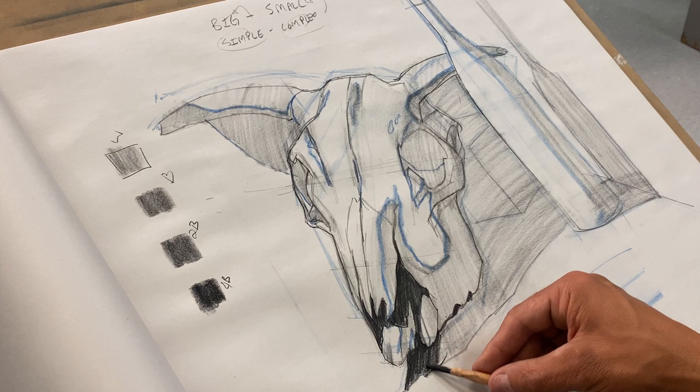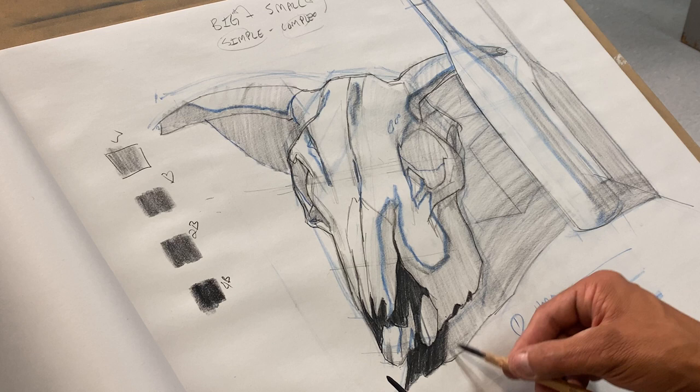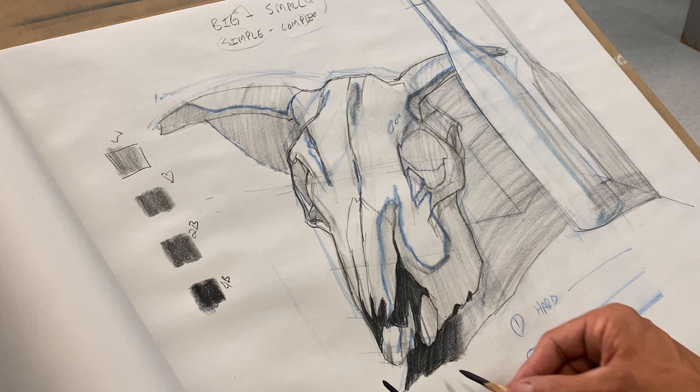I want to make sure the tip of my pencil is really defining those lines. You can see me switching pencils — one is really soft, one isn't as soft — which allows me to soften up the shadow as it gets farther away. This edge is going to get a little bit softer as it gets farther from the skull, while this edge right here is going to be really, really hard.